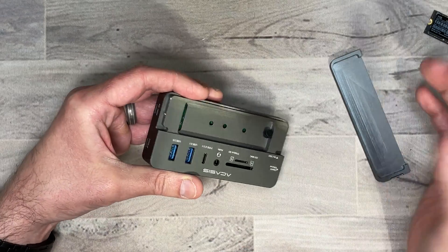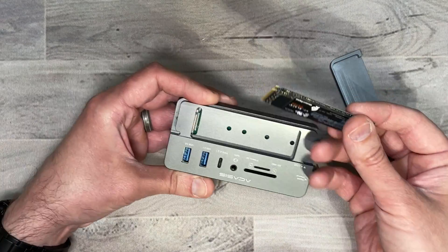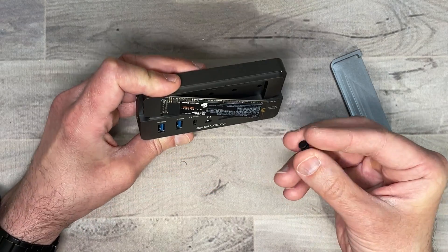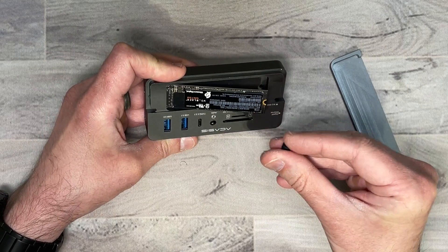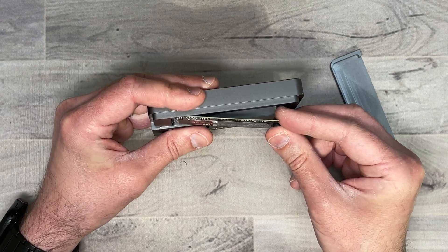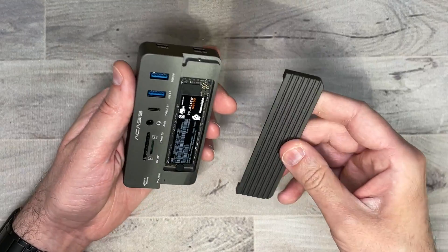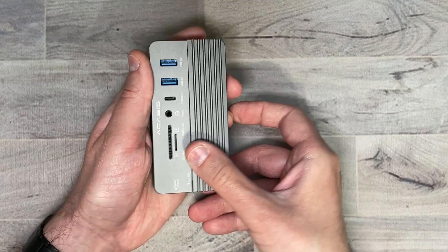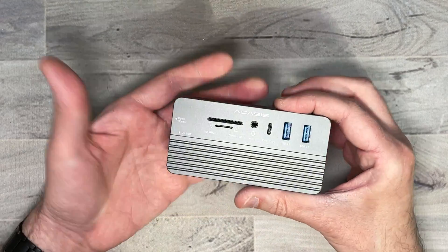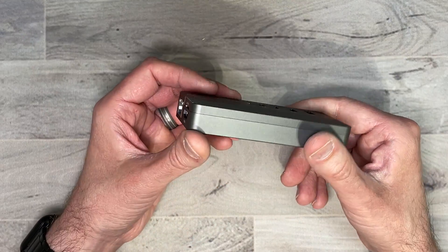To install the NVMe, you pull out the little rubber piece, take your NVMe, make sure you put it in the right way, and pop it in. Then take the little rubber stopper — there are a couple of different slots on it, and the very top one is the one you'll put into the slot of the NVMe. Push it down into the hole and it stays in place. Then take the top and clip it down. As you can see, this is pretty small — about the size of my hand — so you can put it pretty much anywhere you'd like.